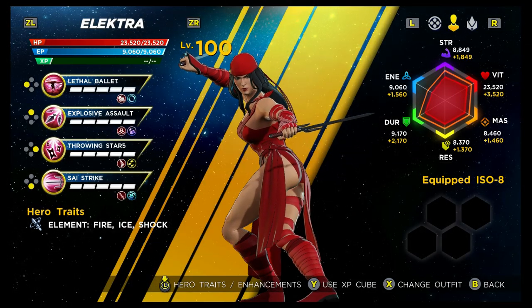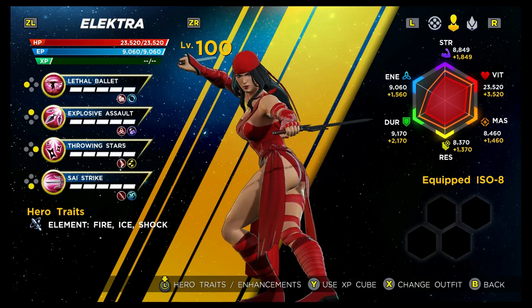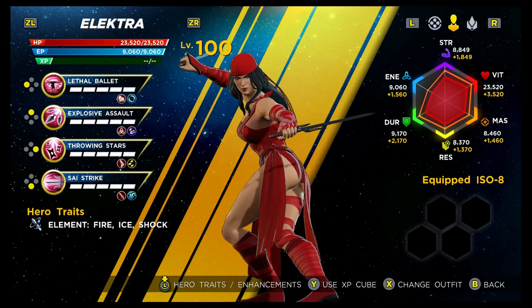Elektra is a hybrid character in that she's got a mix of melee and range for her moves — she's actually got two of each. When we look at the tags, they're a bit all over the place: you've got melee, energy, projectile, and pierce. But thankfully, due to her hero trait which is Elemental, when it comes to actually building her, you can tie this all together with one element. You can attach fire, ice, or shock to her, which looks pretty awesome and is great for bumping up the damage numbers.